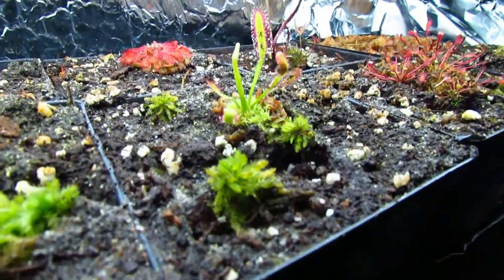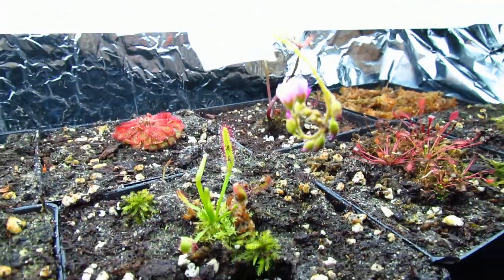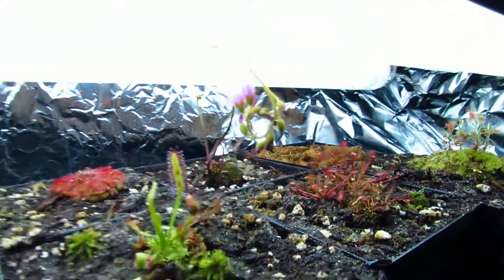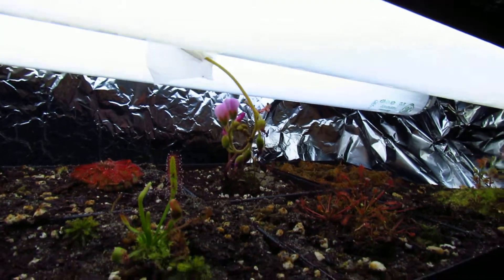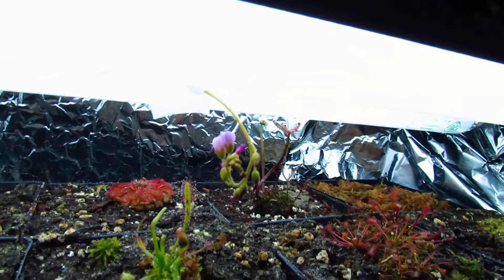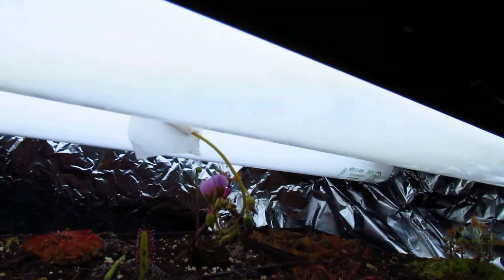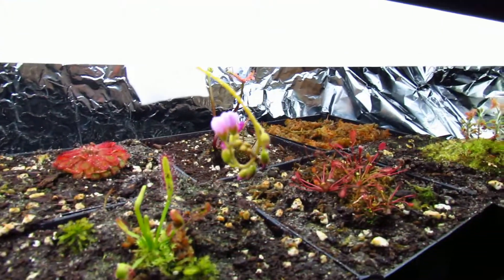Drosera capensis giant just put on a new leaf — it's opening a new one right now. This is a flower stalk of Drosera spatulata ex capensis. When it came in shipping one of the flowers was blooming and two looked like they were about to bloom, but those two actually died in shipping. The next one continued to bloom yesterday and now there are two more blooming today. I think these are the last ones because the others don't look as big.